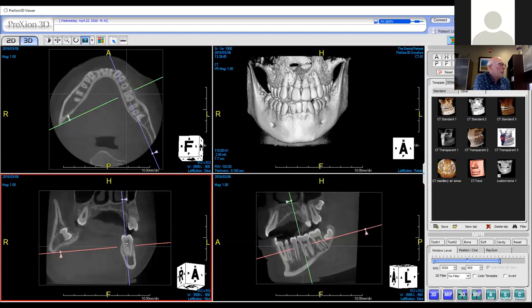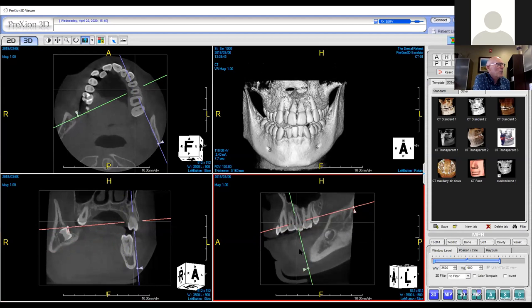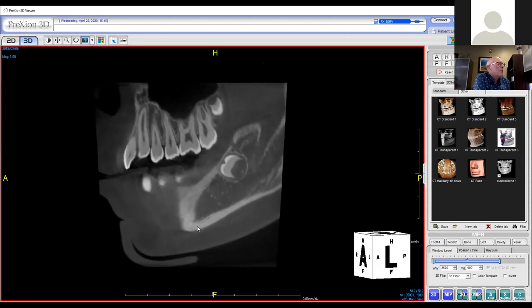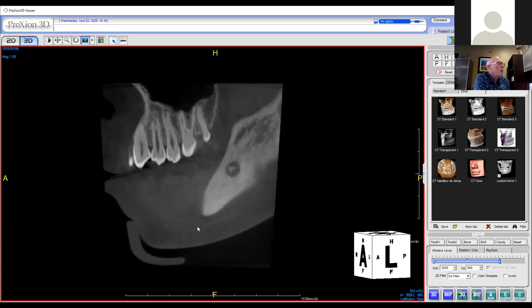I do the same thing for the upper arch by simply repositioning up and facially. Now I can see 16, 15, 14, 13, and I can walk my way through. Interesting — look at number 12. How many of you want to do a root canal on that tooth?